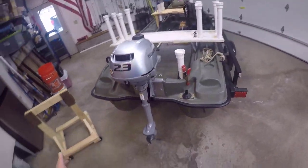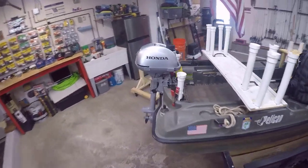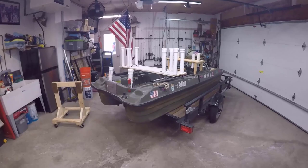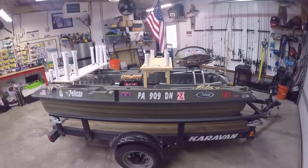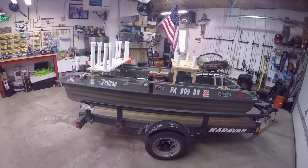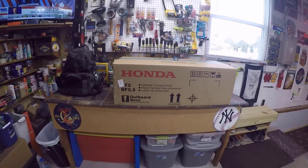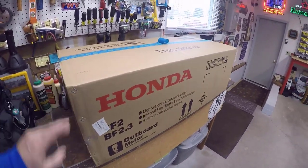Welcome back to Fishing with Vance. Today we're doing part two of the Pelican Bass Raider modification for 2022. I've got both tables on there for right now, but the big thing today is I'm going to unbox my Honda motor. I got this thing a little while ago, but other projects kind of got in the way.